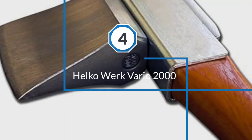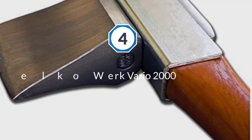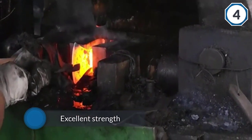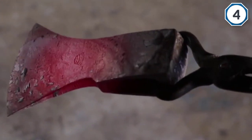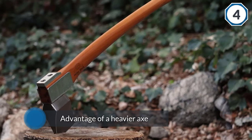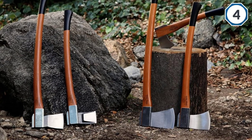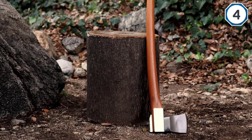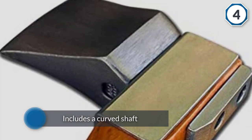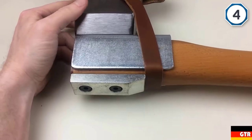Number four: Helco Vario 2000. This is the model you want if you want to take advantage of a heavier axe and your own strength to make the job easier. It includes a curved shaft which gives you more torque on each swing, and the shaft is long enough to easily two-hand in a variety of positions. It comes with a high-quality carbon steel head, one of the stronger and more durable ones available. This model also includes a quality sheath.